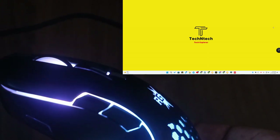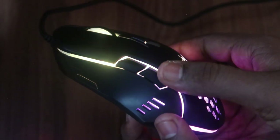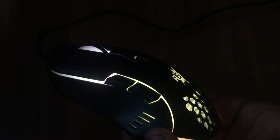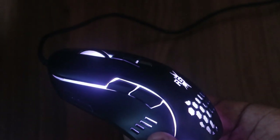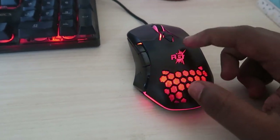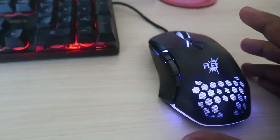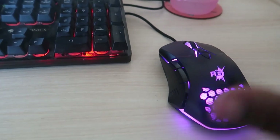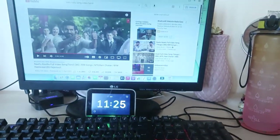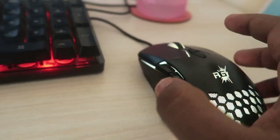All this customization is available in the Red Gear gaming mouse. Once you program a function, it works on any system — even if you remove the mouse and connect it to another PC. I programmed the functions on a Windows computer, and when connected to another system or a different operating system, the programmed functions still work.